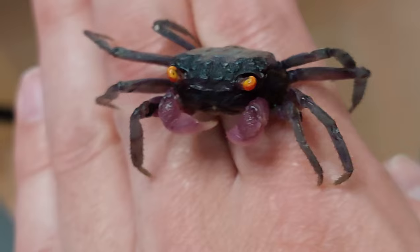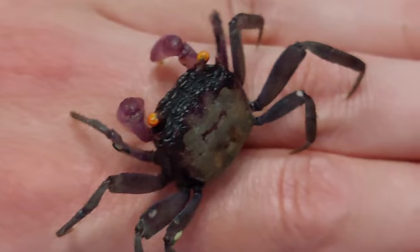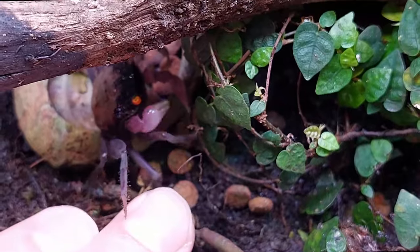I'm back guys and today I have a little friend with me. This is a vampire crab and in this video I'm going to tell you how you can keep and breed these beautiful crabs successfully, as detailed as possible and necessary, and as always with a German accent. So let's put this little crab back in the terrarium before it sucks the blood out of my body — just kidding, these little crabs do not suck blood.